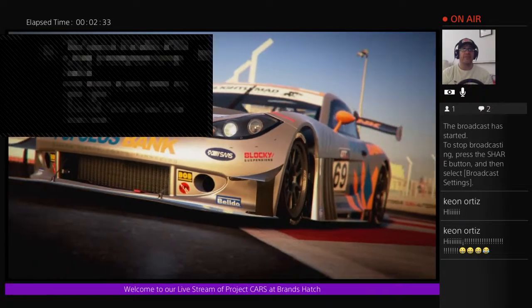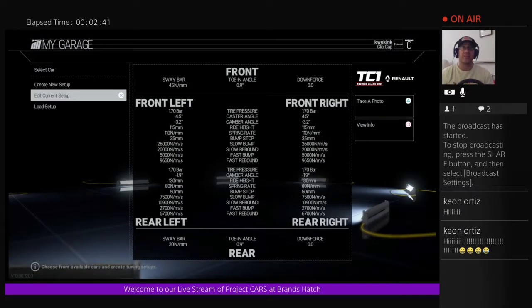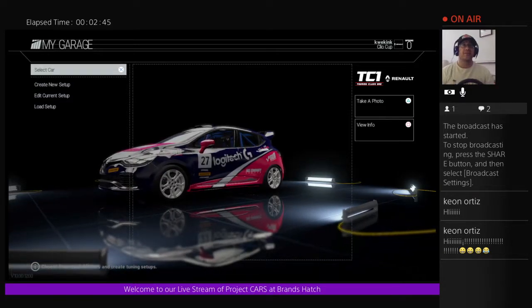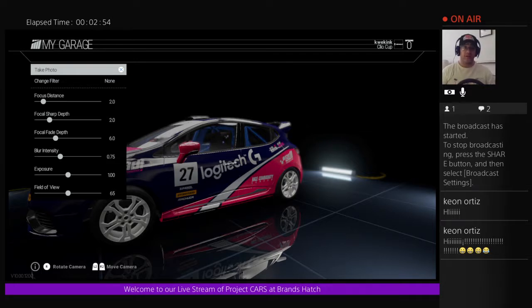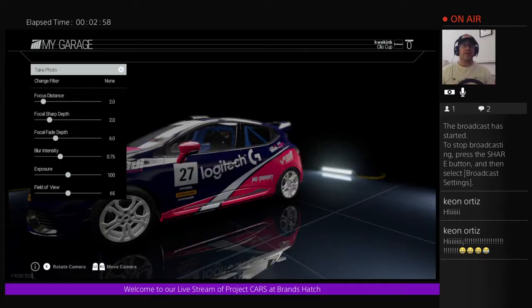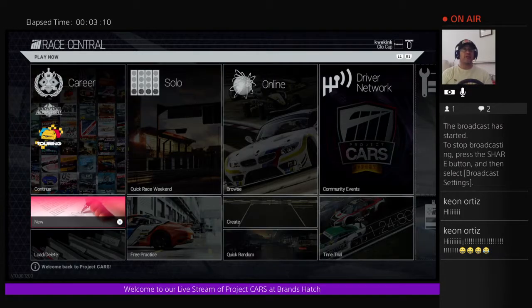Hopefully you guys can see us now. We have our nice little Clio all packed up there - the Logitech Clio is already there. Today we're happy to announce we got our RickMo Tech adapter. Welcome to the stream, Kian Ortiz. We're using the RickMo Tech adapter so we can use our G27 pedals, because the pedals that come with the Thrustmaster T300RS aren't so hot.